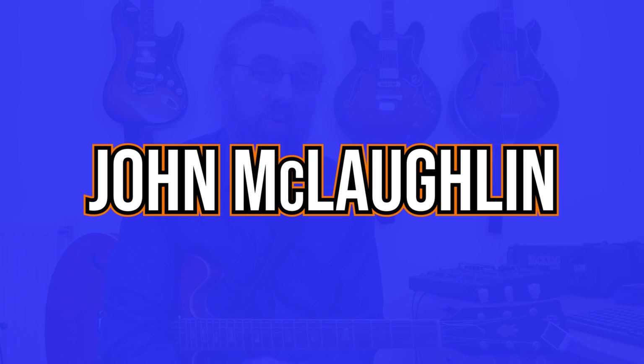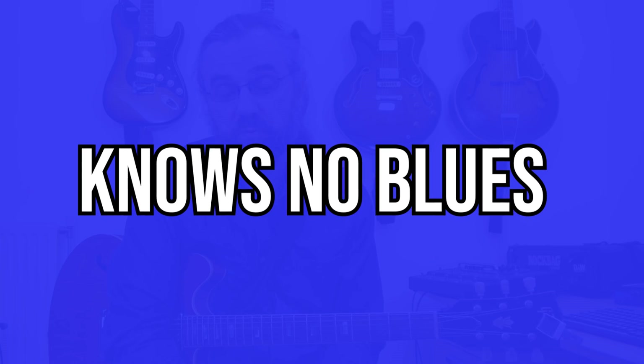Hi everybody, my name is Jens Larsen. In this video I'm going to take a look at John McLaughlin's solo on the song No Blues, which in this case is a blues in G. I think it's a great example of how he improvises.